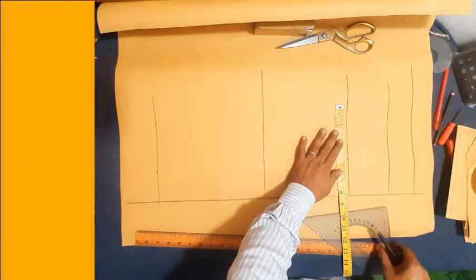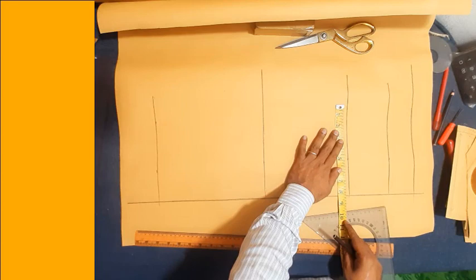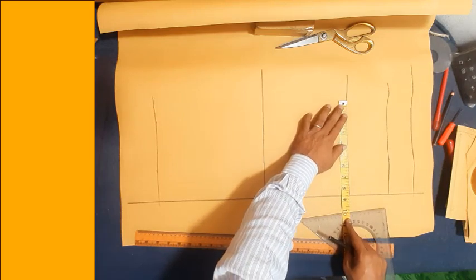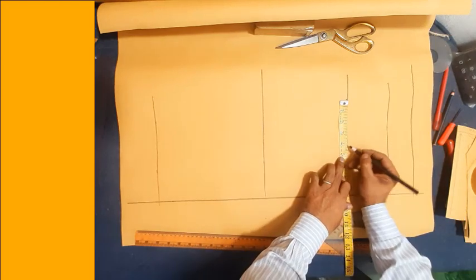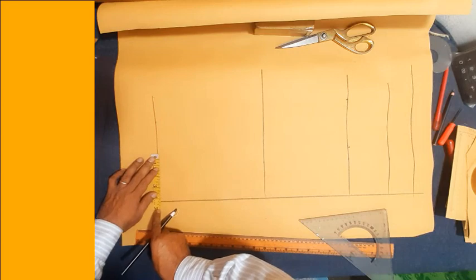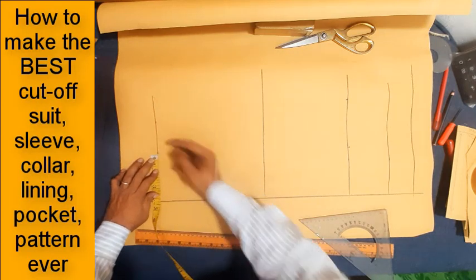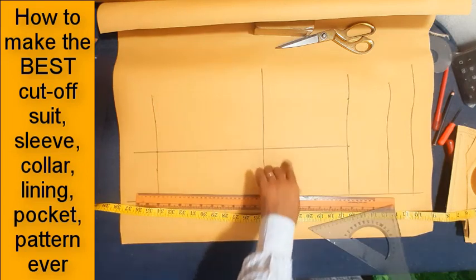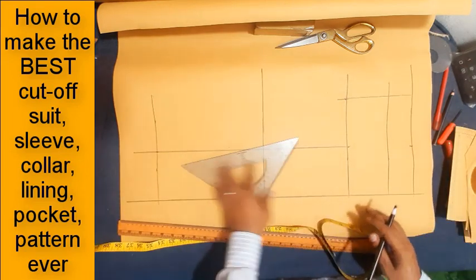Sleeve elbow line — mark and make sleeve grip height, width height C5 height, and armhole waist line. Make sleeve waist width: size 38 divided by 4, equals 9 and a half inch, minus 1 inch equals 8 and a half inch. 8 and a half divided by 2 equals 4 and a quarter inch each side.